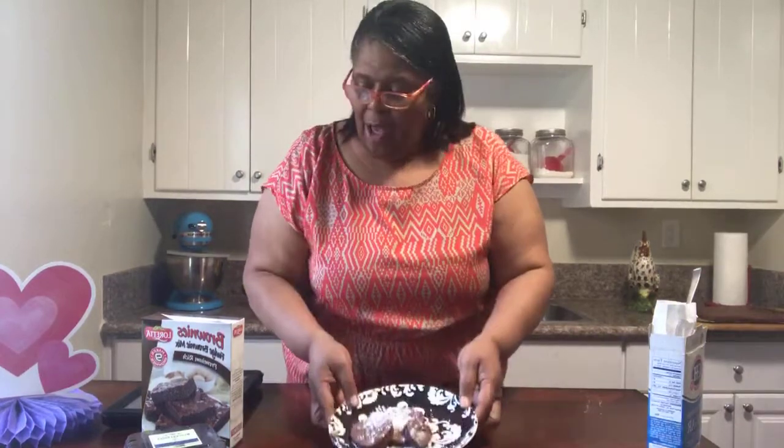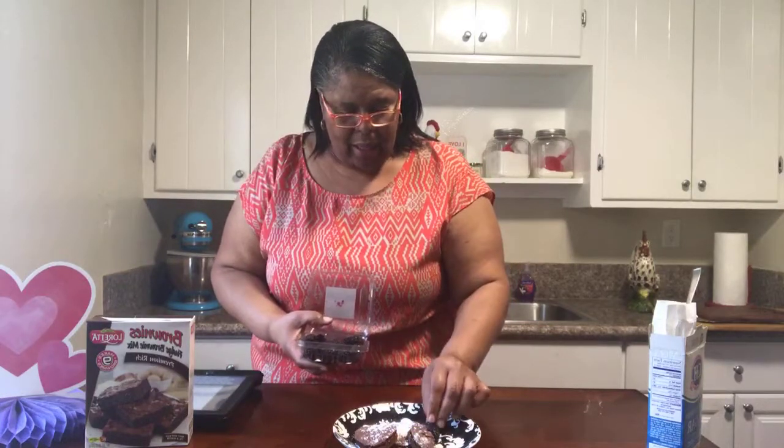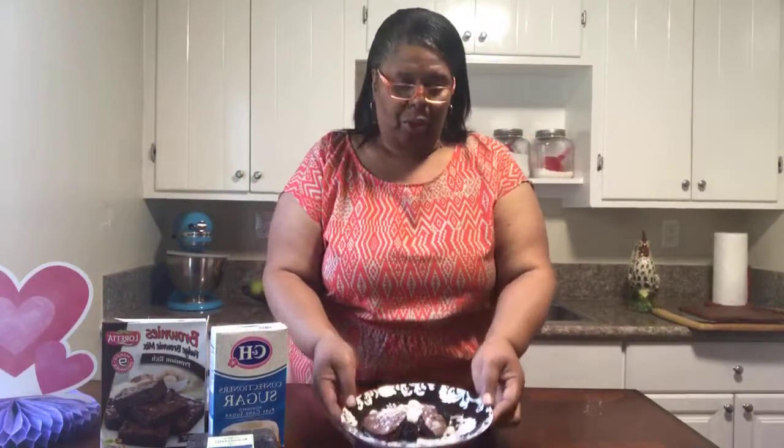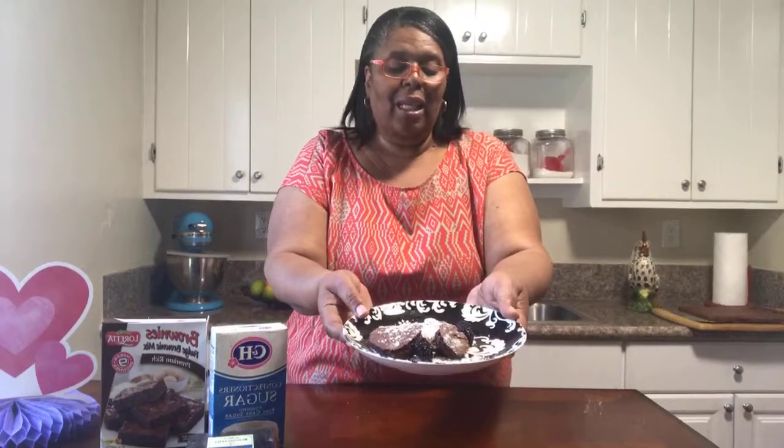Right here, what I've done is I took my heart cutters and cut out different sizes. This is a dessert you can have anytime — it doesn't have to be just for Valentine's. I've already washed my blueberries, and I'm just going to add a few blueberries for decoration, just to make it look more fancy. So today I used three ingredients: a pre-packaged brownie mix, confectioner sugar, and blueberries — a very simple dessert. And here is our twist: brownie cutouts.